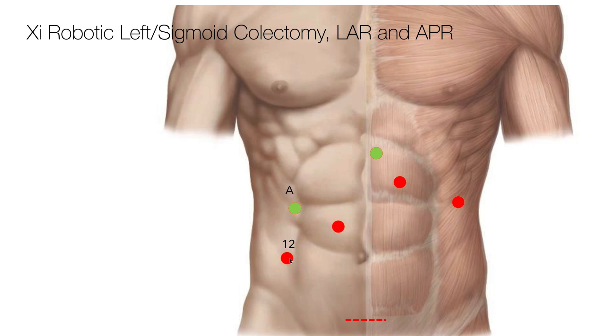I then place a 12 millimeter trocar on the right hand side. I find the anterior superior iliac spine and come up several centimeters from that, and also avoid the semi-lunar line, since there's a higher rate of hernias if the trocar goes through there.